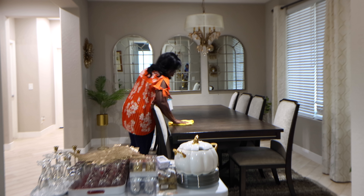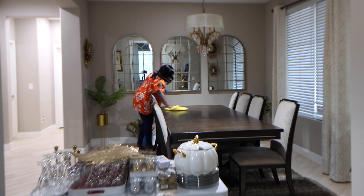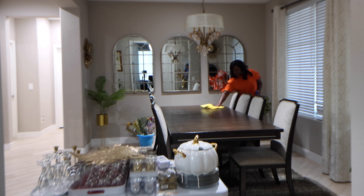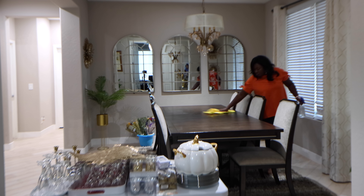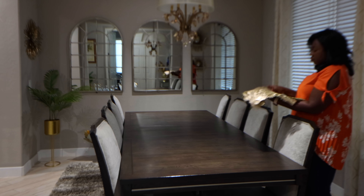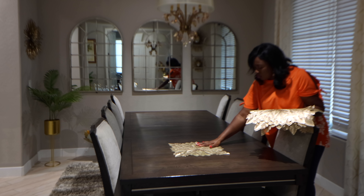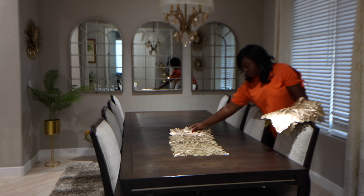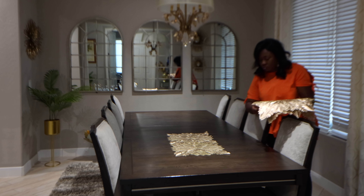It is just unrealistic to be buying new tableware every year, so I like to play around with what I have. This year, instead of using my placemats as placemats, I'm going to be using a few of them as a table runner.